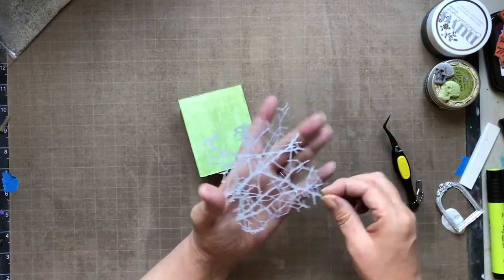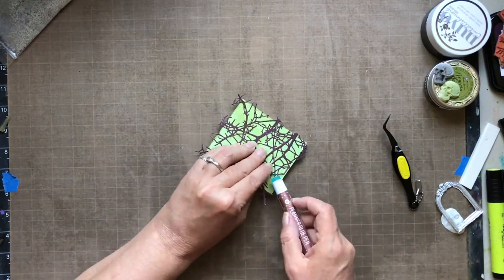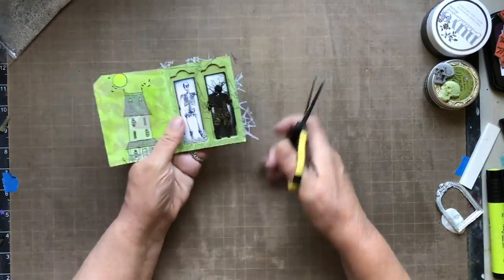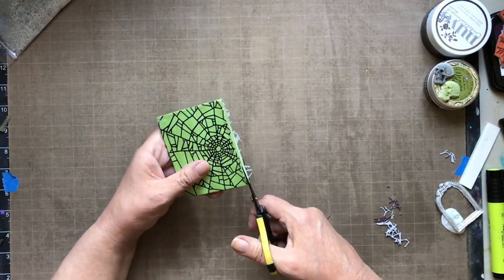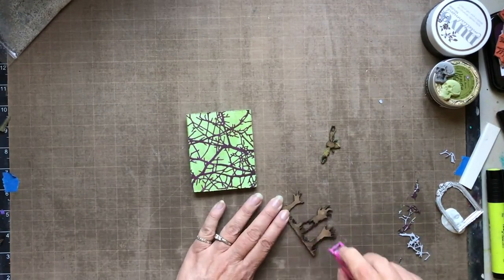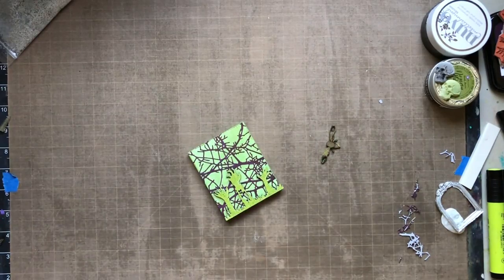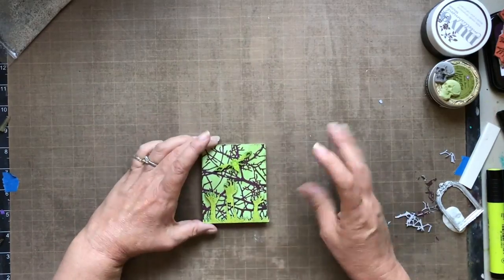That's side two. Now on to side four — I'm using a Tim Holtz Sizzix die called Tangled Twigs. I used a glue pen off screen and I like using a little mini silicone pad to create even pressure while things are drying. I'm touching it up by cutting off the extras, then gluing on some zombie hands coming from the ground, also from Nouveau, which I pre-embossed. Finally I'm gluing on a little mini cicada from Nouveau that I hand-painted.